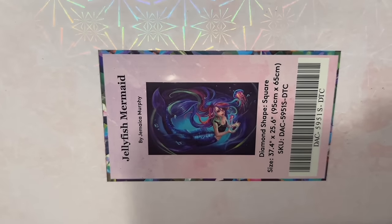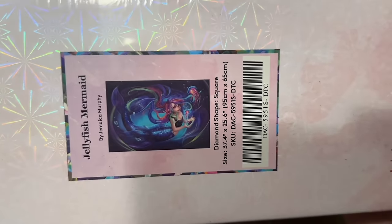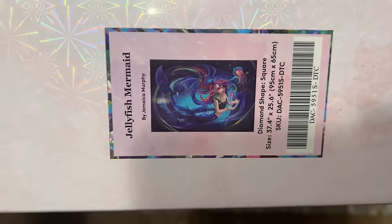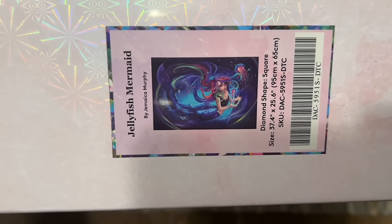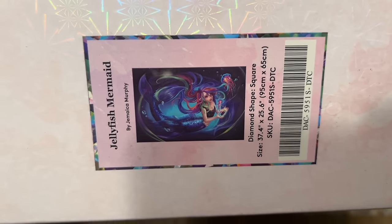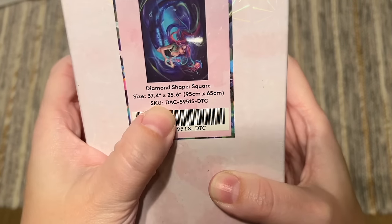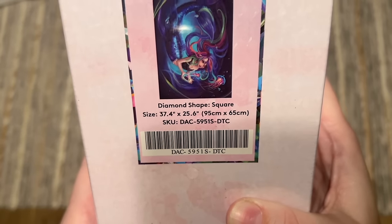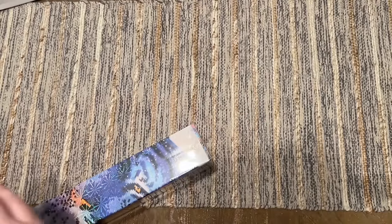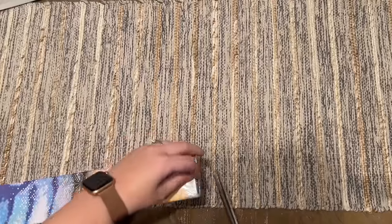Jellyfish Mermaid by Jamushka — oh that is cute, that is super super cute! That's totally my taste. I was not expecting that. I think I skimmed past this image every once in a while in Facebook groups, but now that I'm actually really looking at it, it's really cute — lots of dark colors. It's 37.4 by 25.6 inches, or 95 by 65 centimeters — so this is a big one, with square drills. They are releasing a lot of kits by this artist lately.